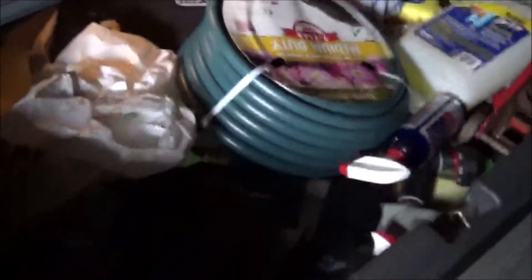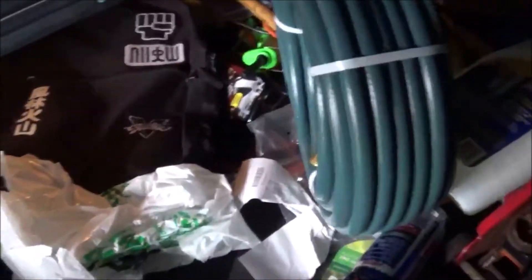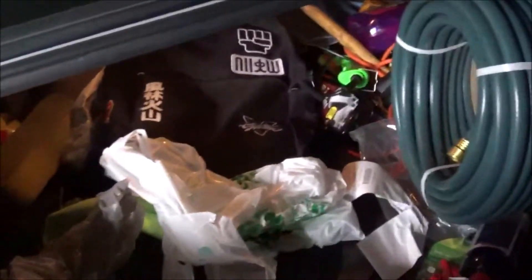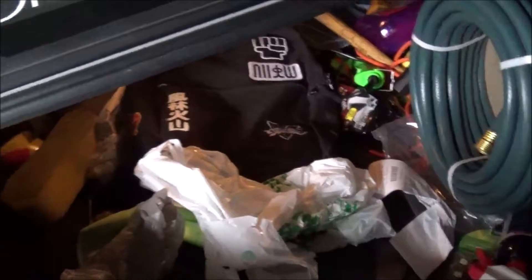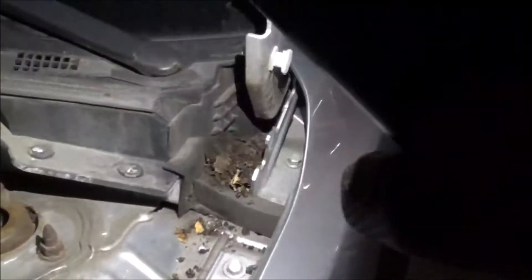My trunk is hella dirty, I'm gonna clean this out too. I bought a 75-foot hose but I don't know where the hell I put the spray gun. I know it's in here because I never took it out the car — it's probably buried under all this junk. I had to close the garage door because literally in the middle of filming, all that wind started blowing in with water. I'm probably gonna have to open it real quick, hit the engine with the water hose, and take it from there.